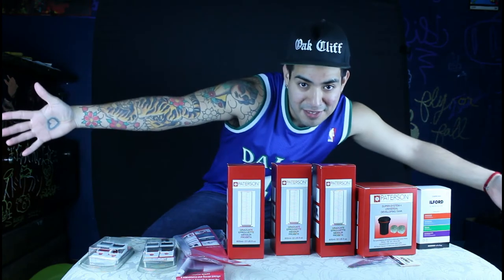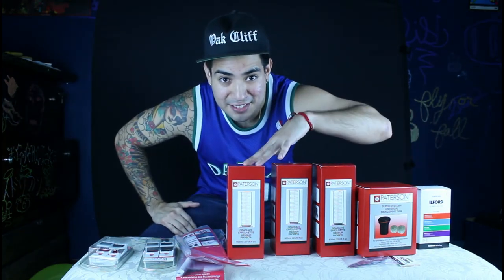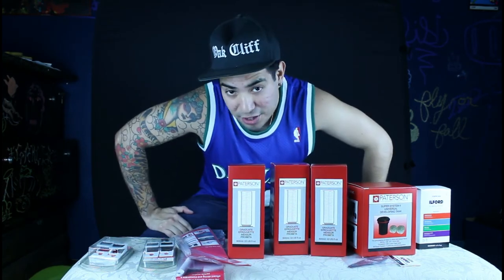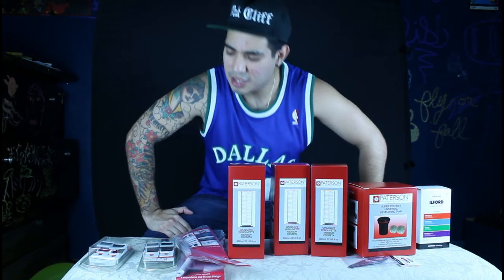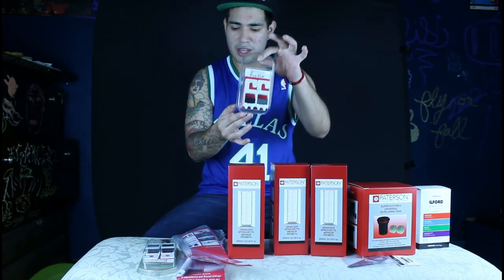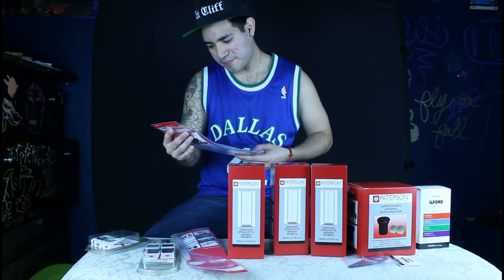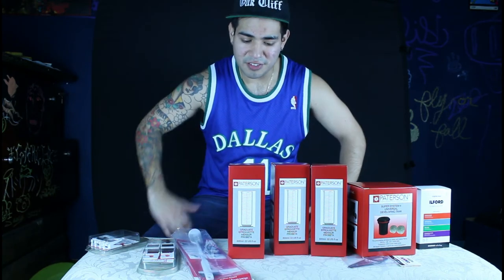So this is going to be my first time developing film. As you can see, I have trouble identifying some of these items — not sure what many of these items will be doing. I'm going to wait until later today to start developing one roll of film. Once we do the one roll, we might do another. Right now I'm just going to show you the unboxing of the kit — all your standard things you need to get started developing film.